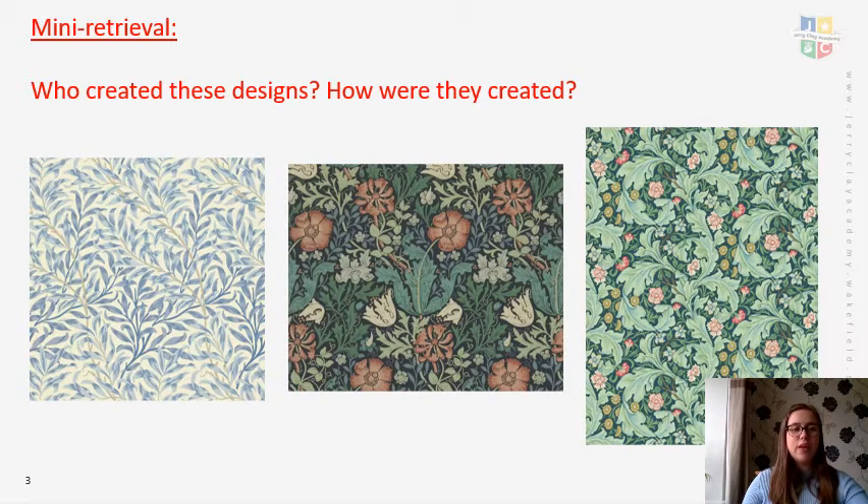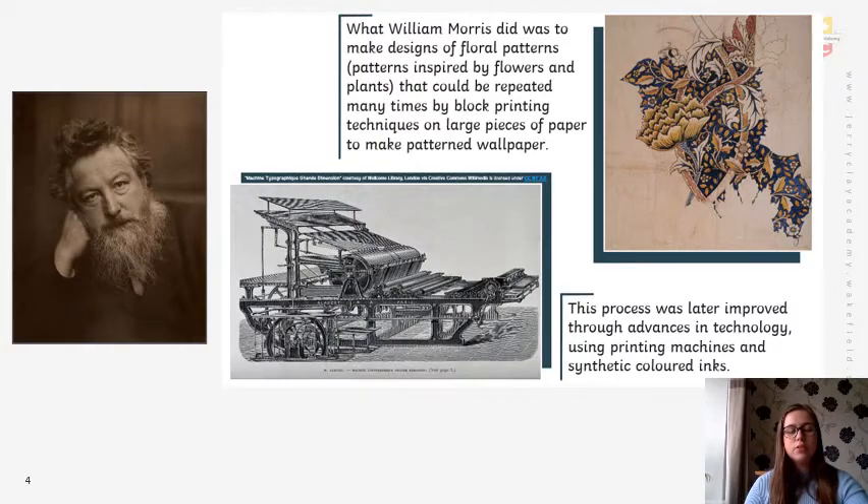Meaning retrieval — this is looking back at last lesson. Who created the designs, and can you remember how they might have been created? Have a think about what our topic is in art at the moment. Pause the video for one minute to think about who it is and how they were created. Those designs were of course created by William Morris.